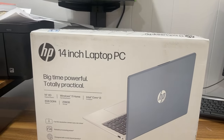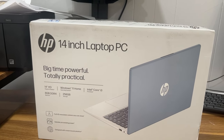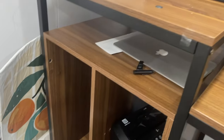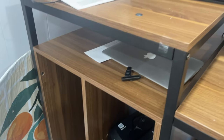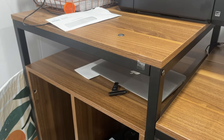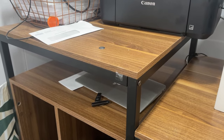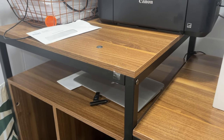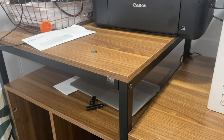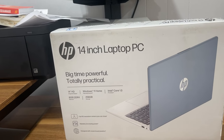I will be reviewing the HP 14-inch laptop PC. My old PC, my old MacBook — the screen has broken on me, and I went through multiple computer parts. It's tedious to fix with all those tiny screws. So I said I'm going to break down and buy me the 14-inch laptop PC.